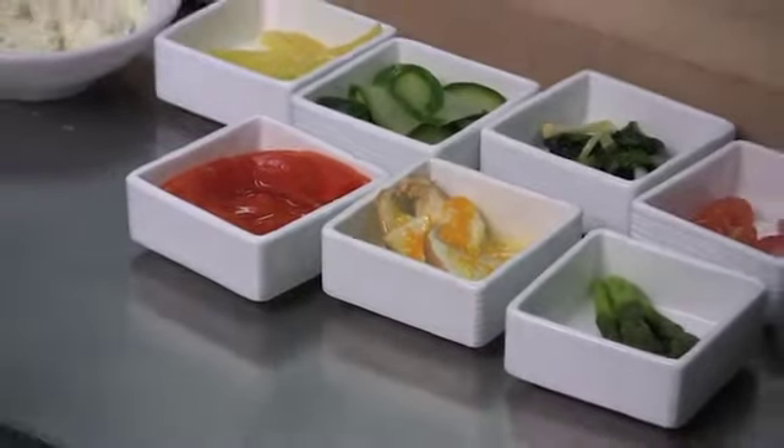We're now going to begin assembling the tart. To start, we have our parmesan dough disk — you can find the recipe for the parmesan dough disk on IdealChef.com. As the foundation for the tart, we're going to start with the cauliflower puree. This is what's going to hold and bind everything together.